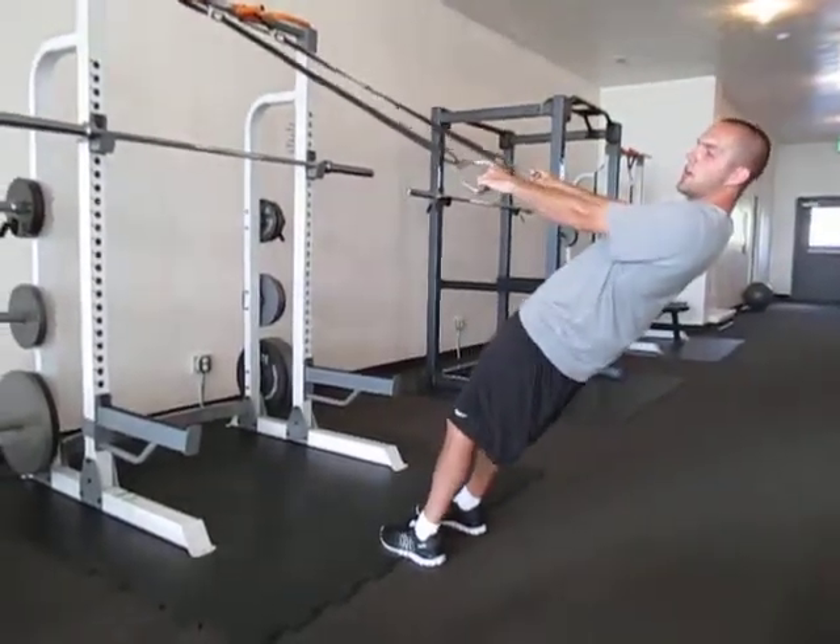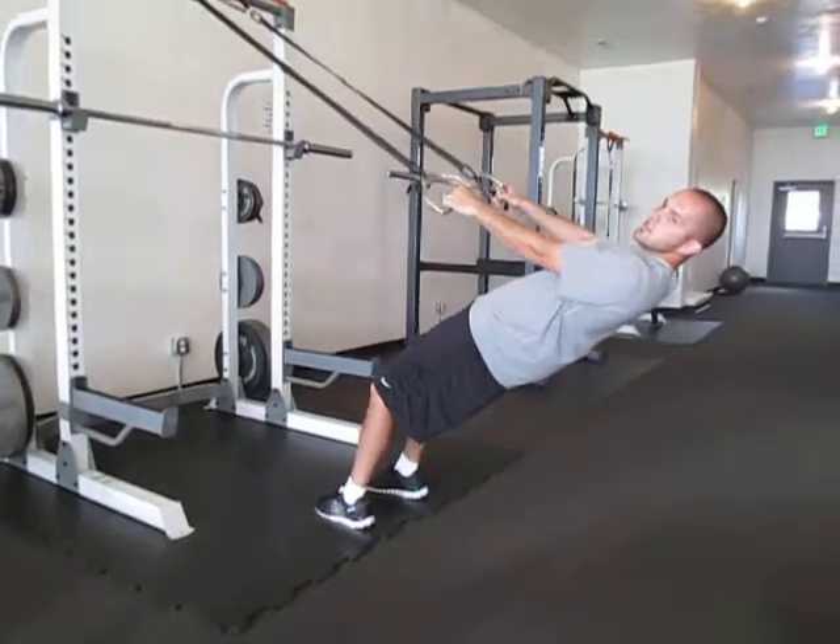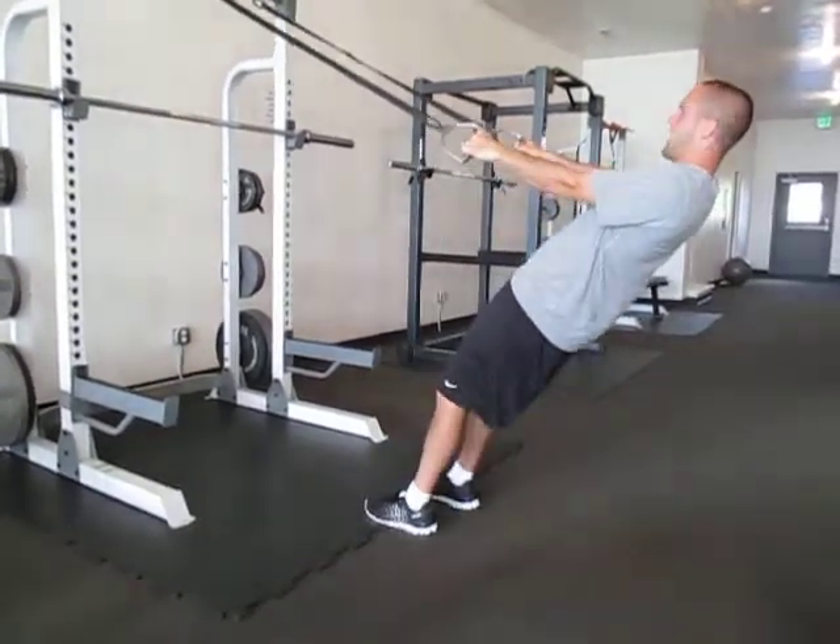With any of these, to make them harder you're going to want to move the feet closer to the rack; to make them easier, farther away from the rack.